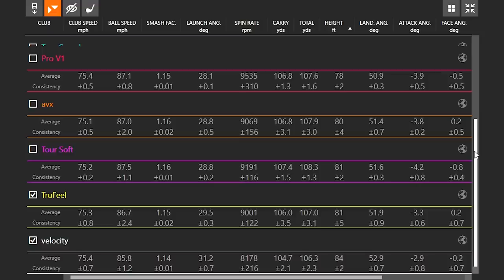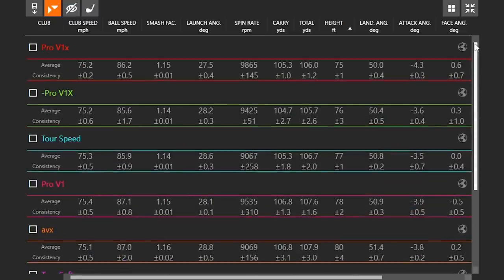It's really important to pay attention to carry distance and total distance. With the Velocity spinning at 8,100 RPMs, carry distance was 104.7 yards with a total of 106.3 — almost two yards of rollout. At the other end of the spectrum, the Pro V1X had a spin rate of 9,865 RPMs, carry distance of 105.3 and total distance of 106 — it stopped within basically half a yard. Tour professionals want to stop the ball on the dime; they want it to land and stop at exactly the yardage they're targeting. There is a reason why they play a premium golf ball, and the feel differences matter too.